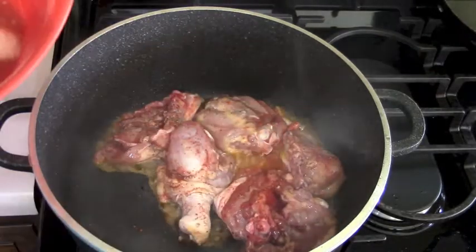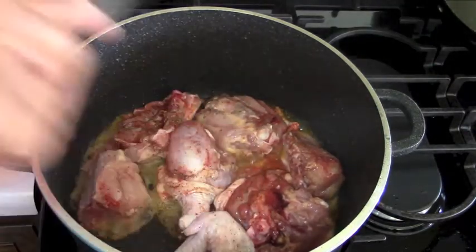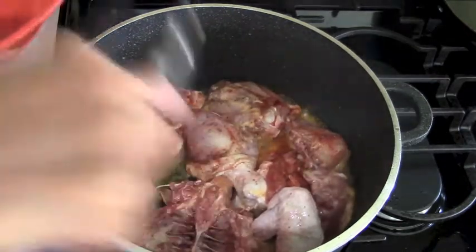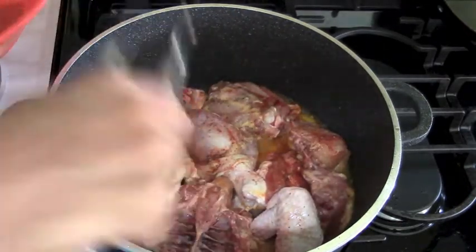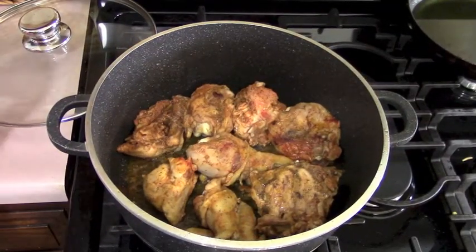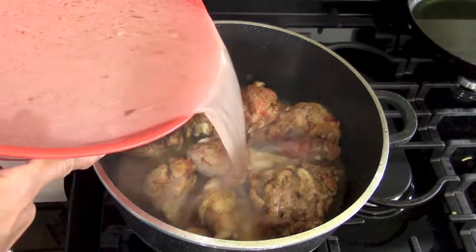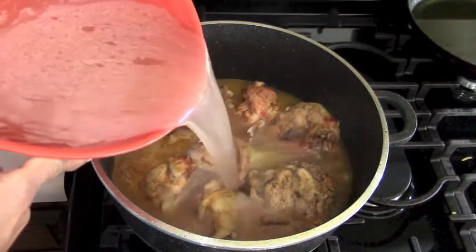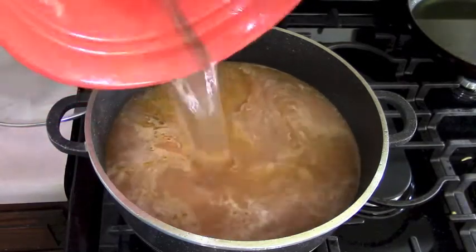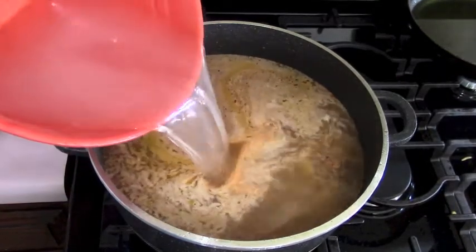Then we're going to add a lot of water because we want to get some broth going. The main ingredient in making arroz con pollo is that you're using the chicken stock to cook the rice in it. You can put tons of vegetables in this but I'm just going to put a few. We don't want it like stew chicken, so you want a lot of water — I'm even going to add some more because we want broth.